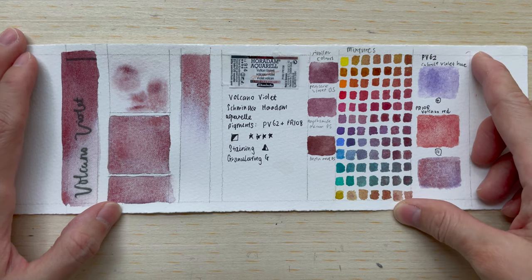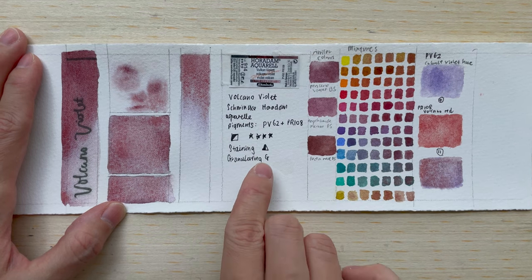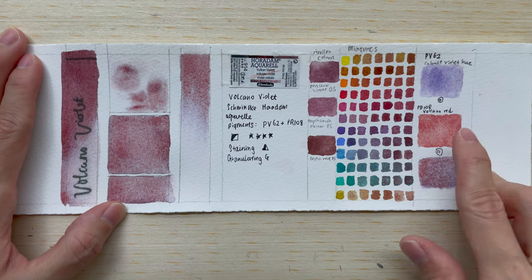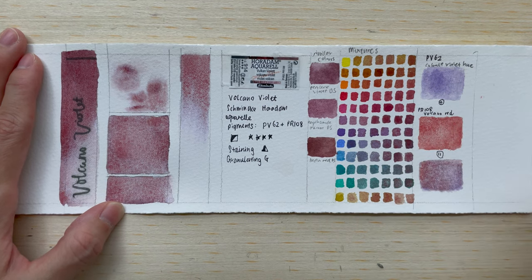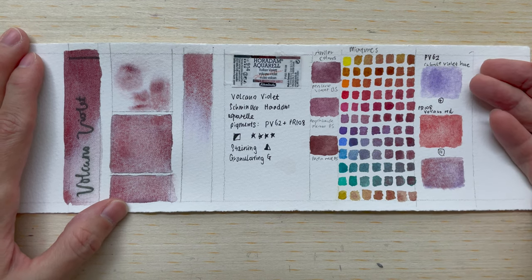The pigments that make up Volcano Violet are PV-62 and PR-108. We are all familiar with PR-108 because it is our Volcano Red — in fact, it is Cadmium Red. The other pigment is Cobalt Violet Hue, which is a very pretty granulating violet colour.